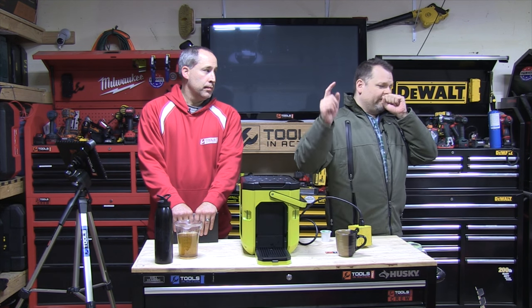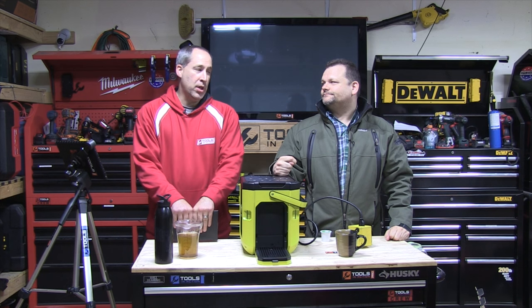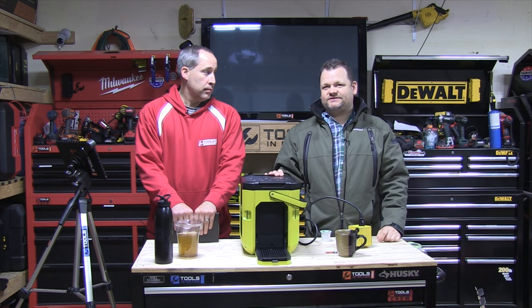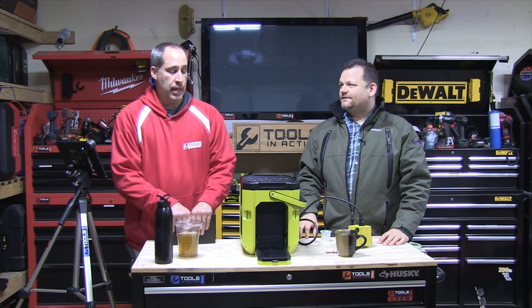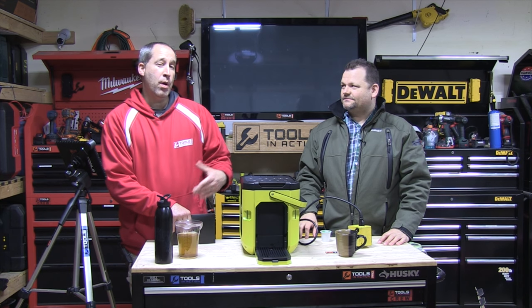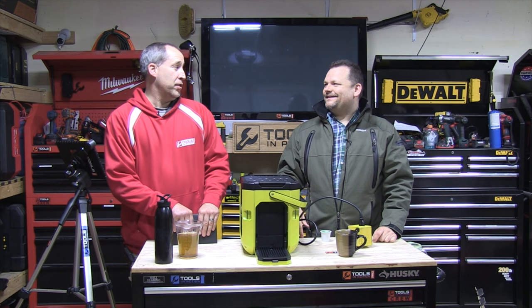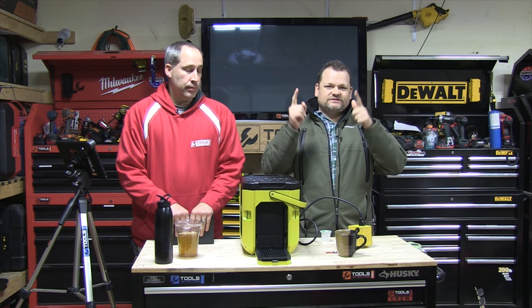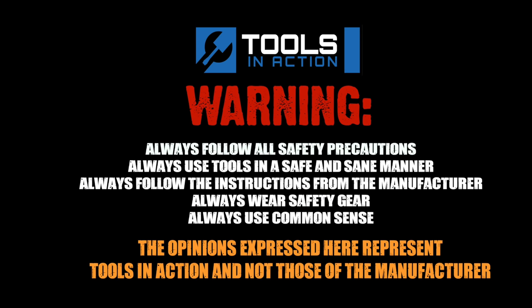Comment below and hashtag 'TA Crew' — we're going to start giving away stuff when we see people doing that. Right now as you're watching this, we're probably in China, so if we don't answer your questions right away, that's why. We'll be back to answer everything. All right, guys — Tools in Action, check it out at toolsinaction.com for more exciting tool coverage.